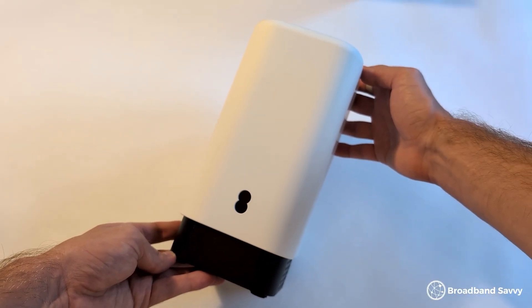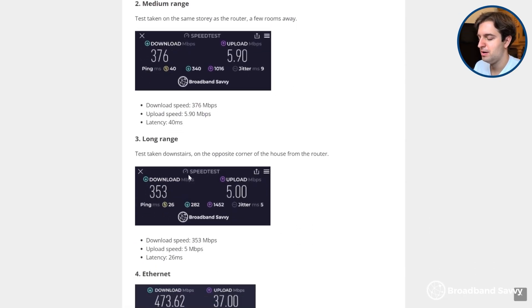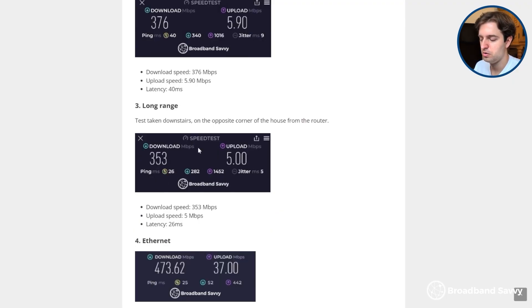The 5G router that EE ships when you buy 5G home broadband is one of the few options on the market that comes with Wi-Fi 7 — the latest Wi-Fi standard, and quite rare to see from a 5G router. As a result, using this device we had no problems getting good Wi-Fi signal throughout a 4-bedroom, 2-storey house. Even at very long range from the router, we were still getting download speeds of 350 or more megabits per second, which is really good — especially considering we placed the router on a windowsill upstairs in a corner of the house to pick up the best 5G signal.